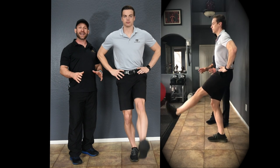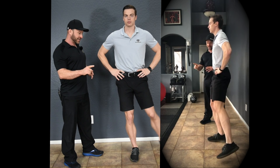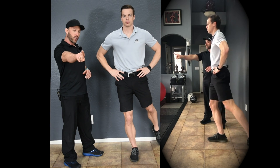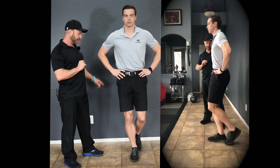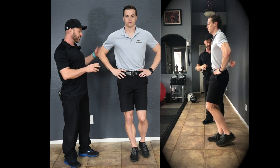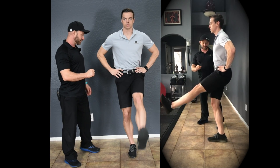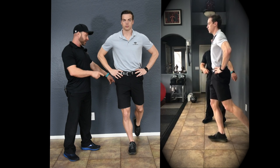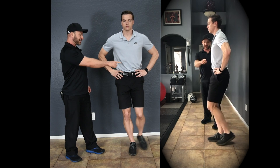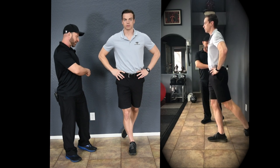In the single leg with dynamic lower extremity movement level three, you're going to do three — actually five — positions. You're going to do that forward motion first, then backward, then to the side, then posterior lateral, then posterior medial. So: anterior motion with the knee straight, backward motion, to the side, posterior lateral, and then posterior medial.